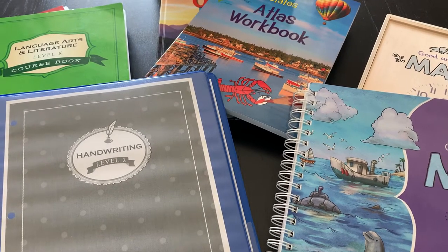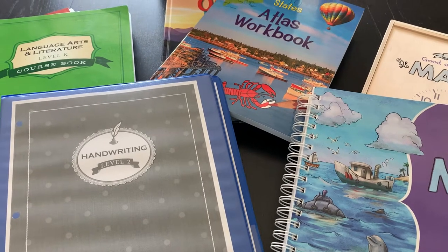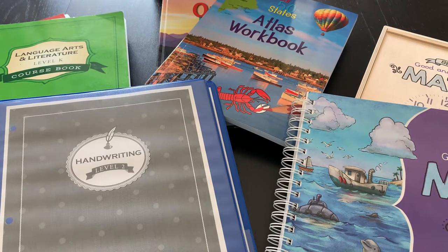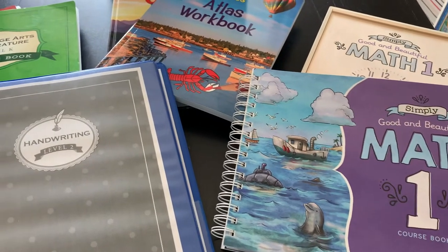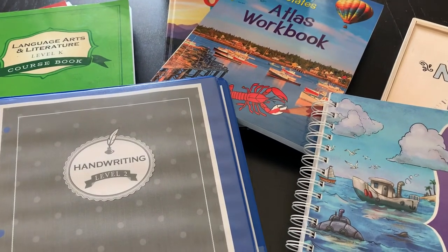Hi everybody, this is Kelly and welcome back to my channel, My Unexpected Homeschool. Today I just wanted to take a few minutes and do a flip through of the curriculum that we're using for my son who is in first grade. You will see several different levels here — I fully believe in teaching your child where they are currently at.